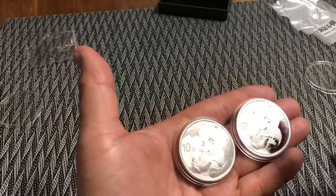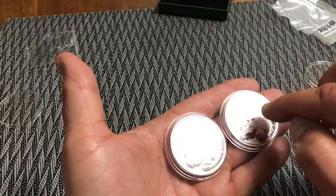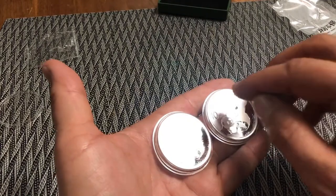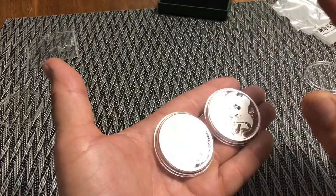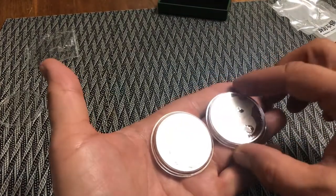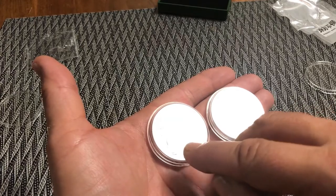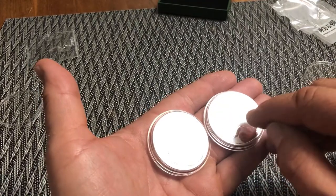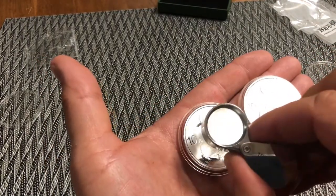Even with the naked eye, look around the eyes. Look at the frosting — it looks smoother on the fake. It looks more frosted on the real one. The color of the coin background both look the same. But the fur around the eyes — there's actually a little bit of fur that would be the black fur around the eyes of the panda, which has a lot of detail in the real coin and very dull detail in the fake.